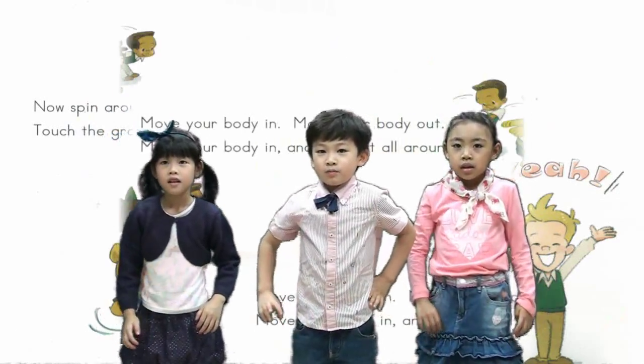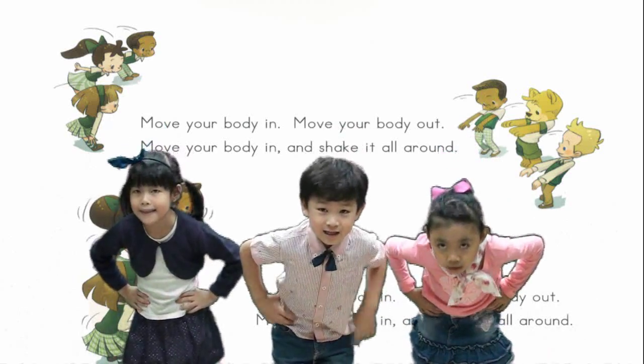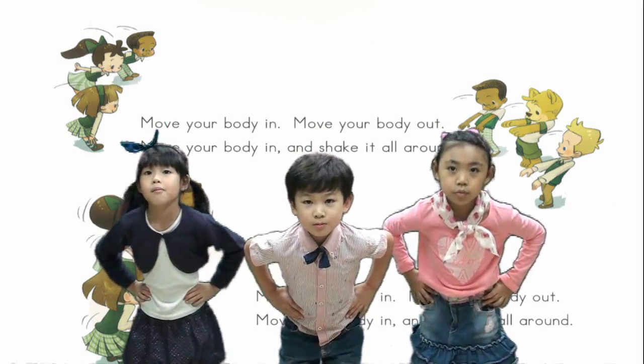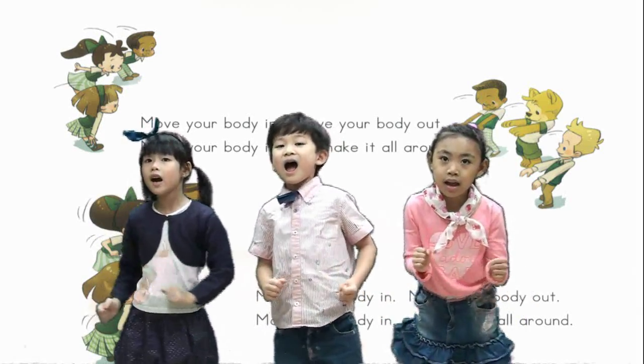Yeah! Move your body in, move your body out, move your body in and shake it all around. Put your body in, put your body out, put your body in and shake it all around.